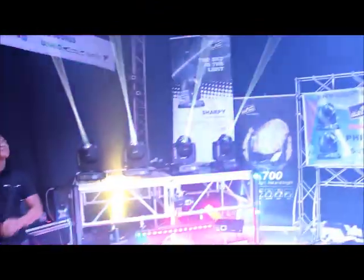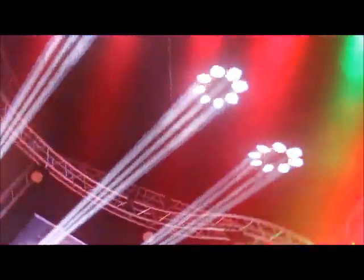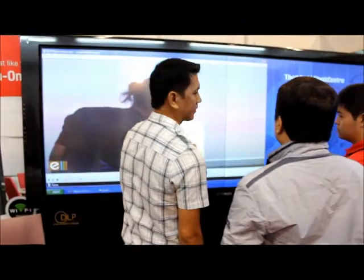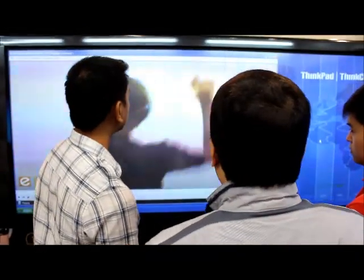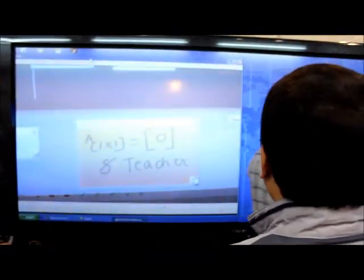It's a big deal! This is the one that I would use in private school. It's a blackboard. It's a shot!